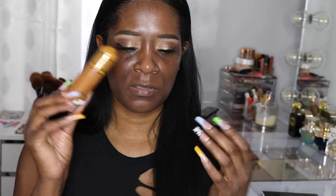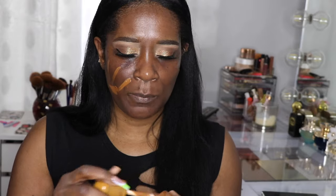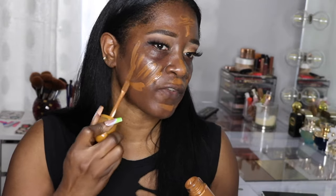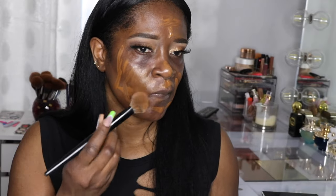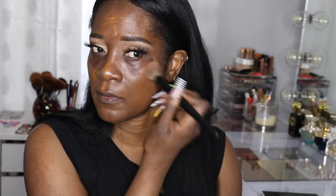A lot of you guys have been asking about the Juvia's Place Radian Boost booster, so I want to show you how I use it. I have it in shade 2, and I swipe it on just like a foundation. It has a little bit of coverage, so if you like that no-makeup makeup look you would probably like this. I'm going in with my Sephora brush to blend it out — it's beautiful. I think it's the closest dupe for the Charlotte Tilbury compared to anything else I've used.